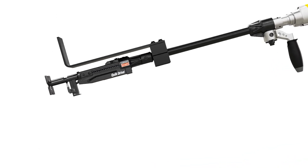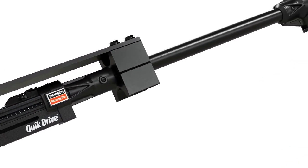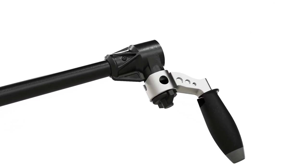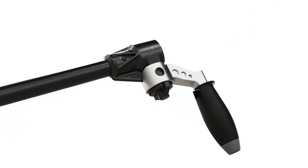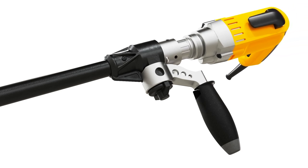The Quick Drive tool is easy to assemble. Here's how. To begin, place the handle at the top of the extension, pushing until you hear a click. Then connect the driver motor to the extension. Give the thumb screw a few turns until tight.